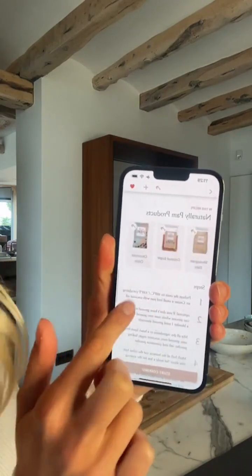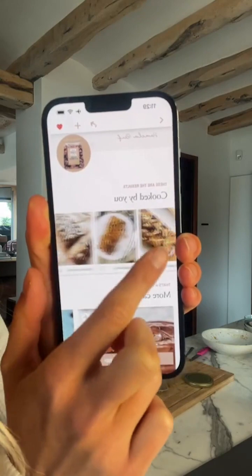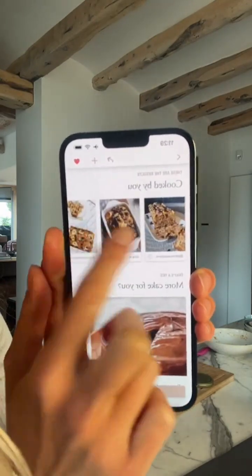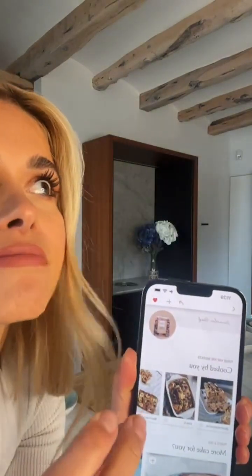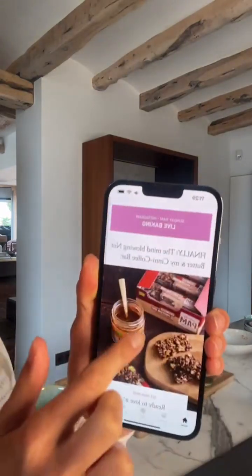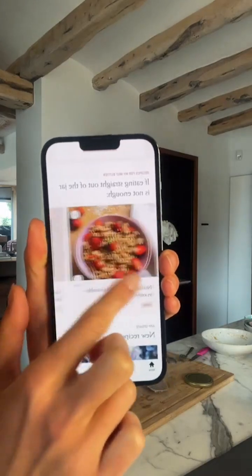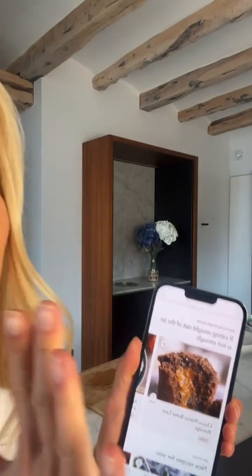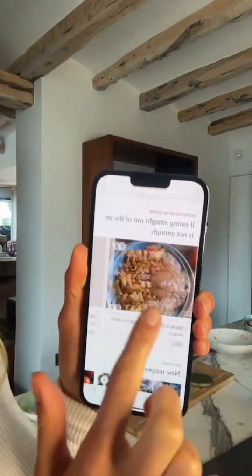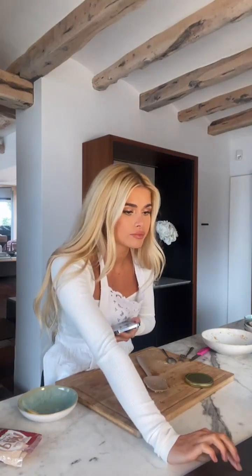If you want to shop some of my products they are linked in the app below. There are different steps of the banana bread, I always have a tip at the bottom, and you can also see pictures of other people's banana breads. From next week onwards we will have an app update where you can also write your feedback as text messages. Below you can see my new nut butter launching today, the coffee cinnamon bar, and recipe ideas for what to use the nut butter for.